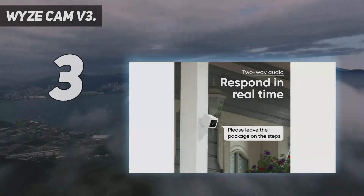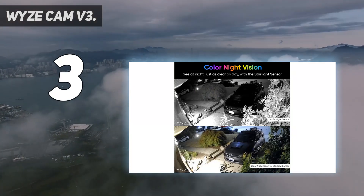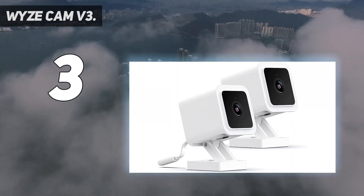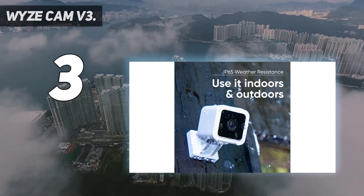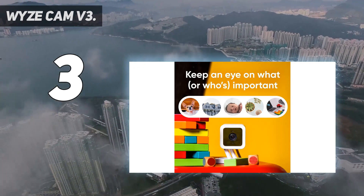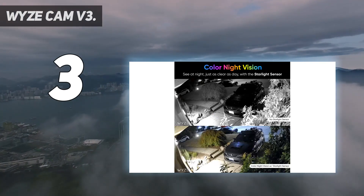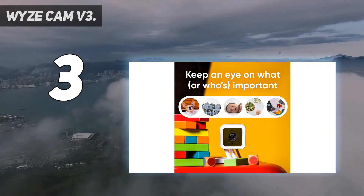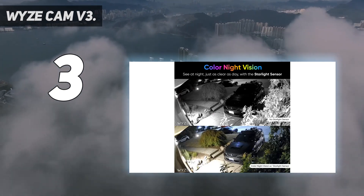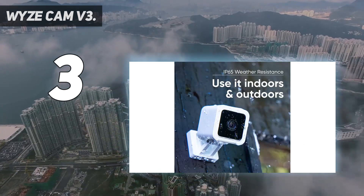At number three, the Wyze Cam v3. If you want a compact indoor camera which might occasionally need to be positioned outside, look no further than the updated Wyze Cam v3. This is a compact 1080p cube camera which is IP65 rated for weatherproofing and able to capture color even in the dark, thanks to what Wyze calls a Starlight CMOS sensor and its f/1.6 maximum aperture. An optional outdoor power adapter is needed for external use. There are two switchable infrared wavelengths built in for near and far illumination, so repositioning the camera in and out poses no risk.